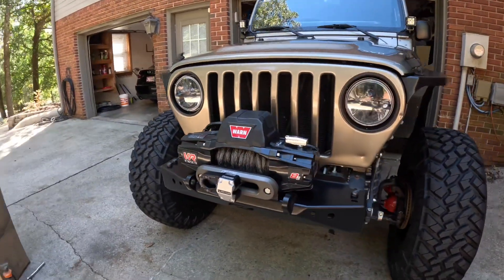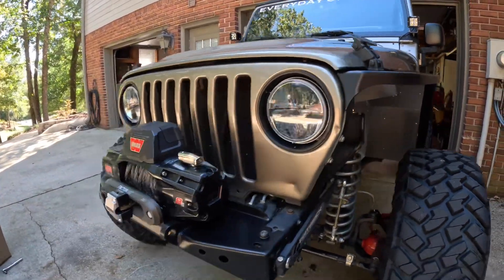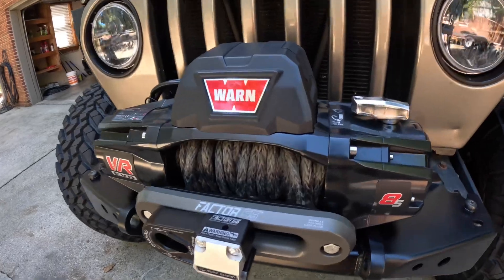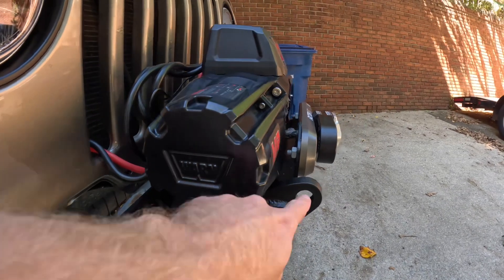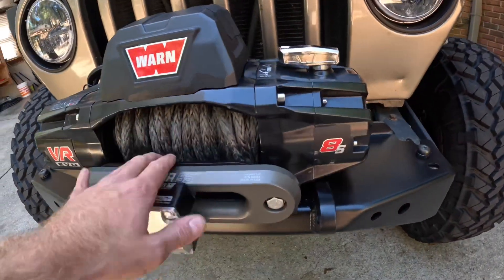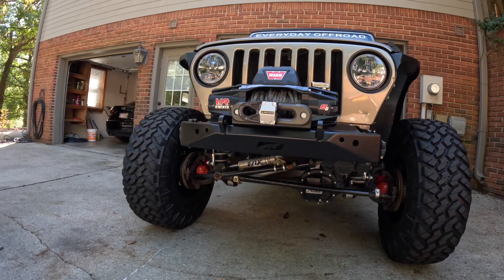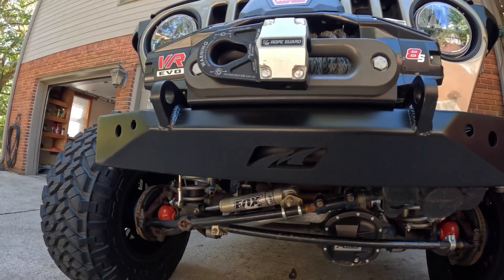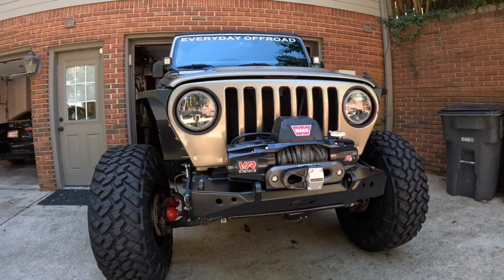What do y'all think? I think it looks a lot better myself. Really ties in with the fenders now — nice and black looking bumper. A little bit of contrast here with the Hawse fairlead from Factor 55. A lot slimmer of a profile. The recovery hooks almost stick out as far as the Flatlink, so we shouldn't be bending the fairlead mount anymore. It's a really clean overall look. Paint job came out pretty good on the bumper.